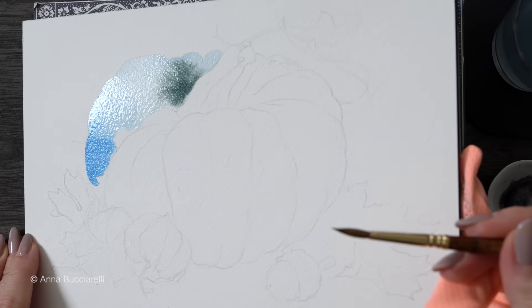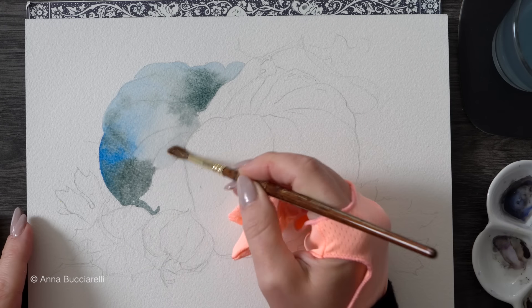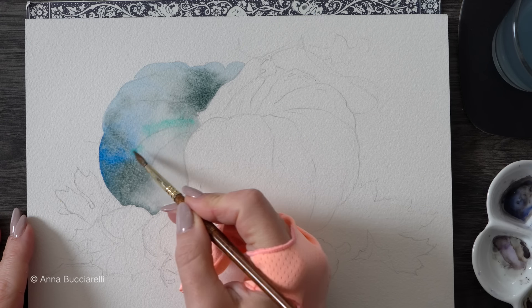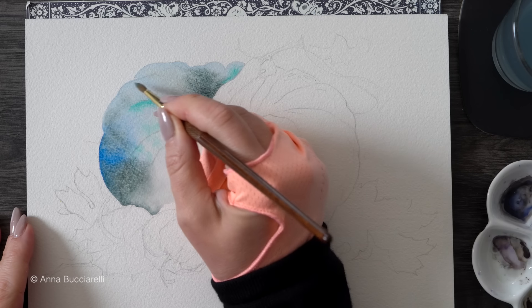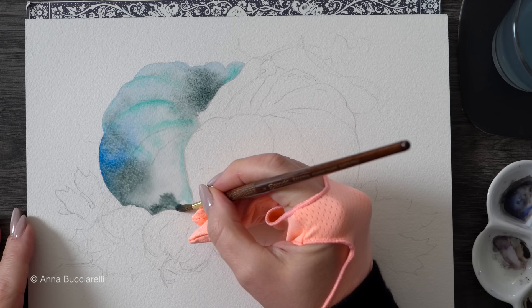What's really helpful at this stage is to lift your paper and tilt it in different directions. This way you're applying gravity and helping your paint particles to move more. Doing this will really help you enhance the granulating effect and create some very interesting, unpredictable blends.